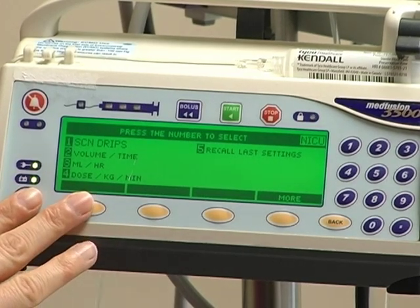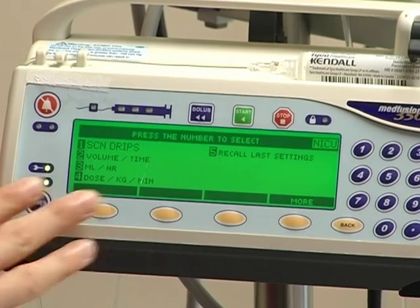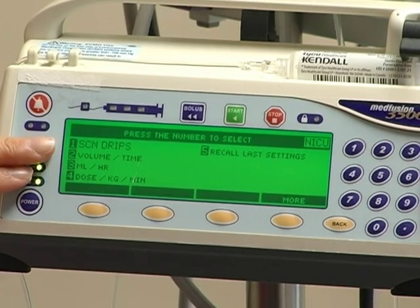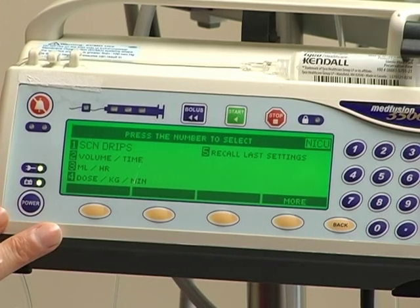You may see two types of pumps here on Pediatrics. We do have one pediatric Medfusion pump. This pump is set up for the NICU, which is not a big deal. The two settings that we need — volume over time or milliliters per hour — are still options on the NICU pump.